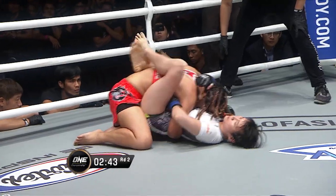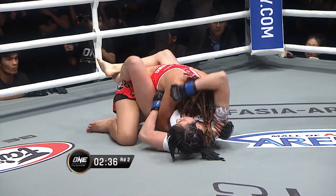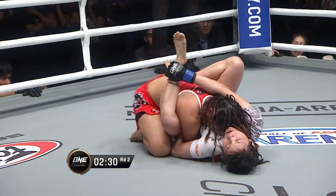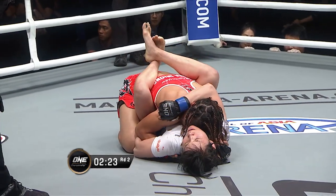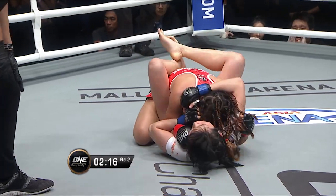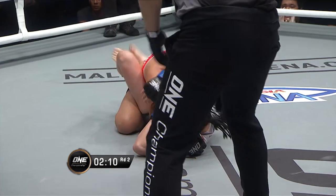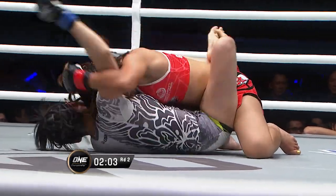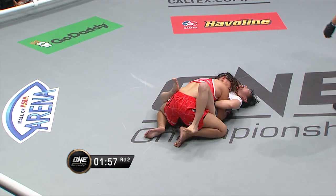Now she's got to be careful — this is a bad spot to be in. You can immediately see that Jenny Huang is trying to work the guard up nice and high, positioning the arms, trying to lock that arm down on the right side and go right into the rubber guard. Got to watch the rubber guard — that turns into the Gogoplata. There's a reason they call Jenny Huang 'Miss Gogo.' The Gogoplata is one of her specialties, one of the most amazing submissions you'll see in the martial arts world. We're not seeing Jenny able to start threatening with the submission yet.